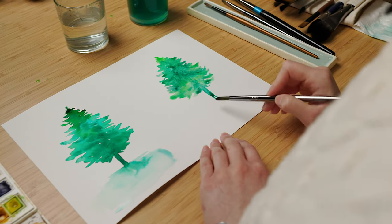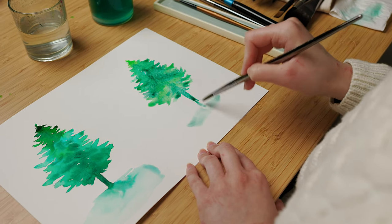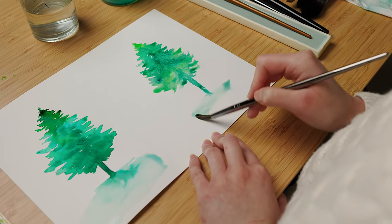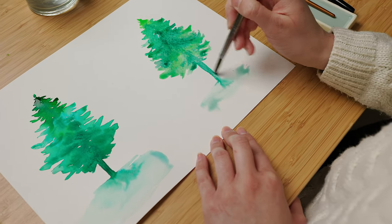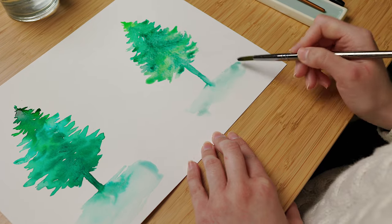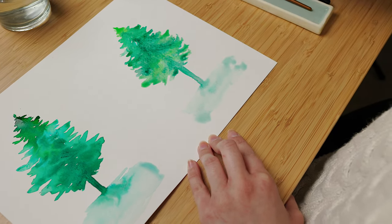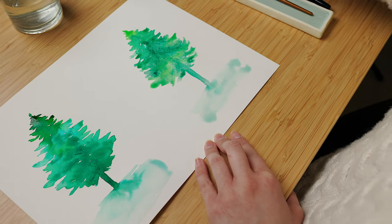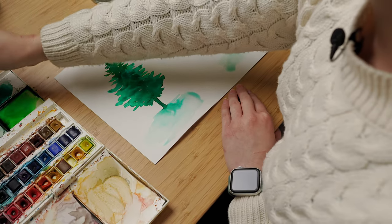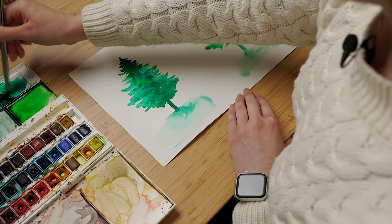For the base of the tree we're going to do the same thing as we did on the previous painting — just drag some water with a bit of color, touching the trunk of the tree a little bit so the paint flows. Then you can always add more details and more contrast with darker shades of green on your trunk and on your tree.